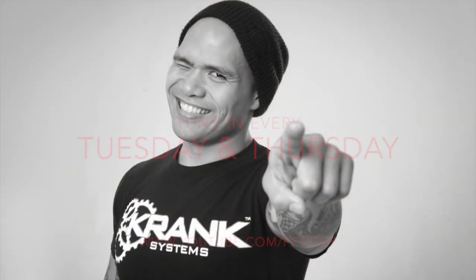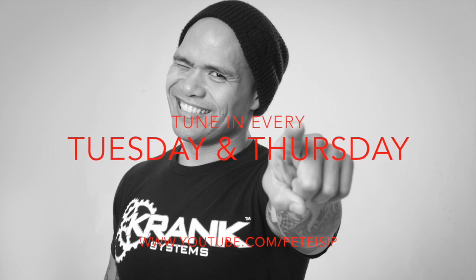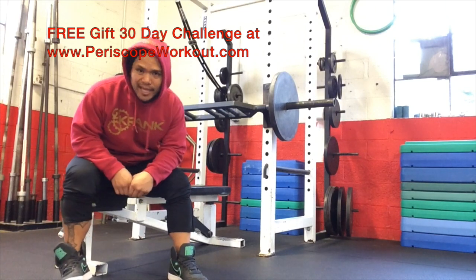What's up guys? This is Pete from PeteIsop.com and I'm glad you guys came back. I'm here on my Monday meathead day.